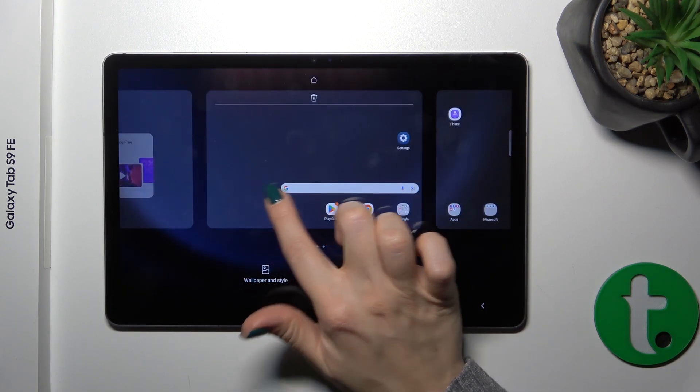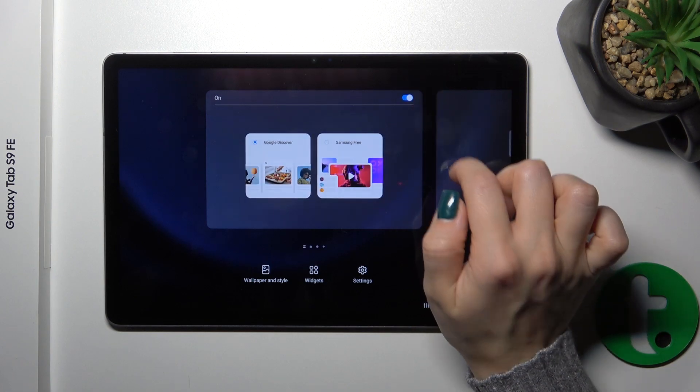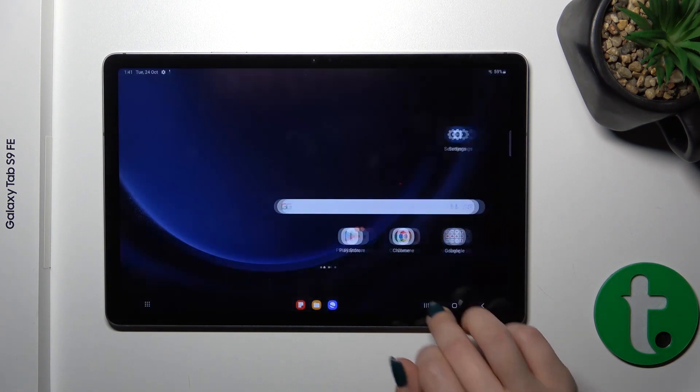To turn it on, go the same way: go to the home settings, to the switcher, activate it and that's it.